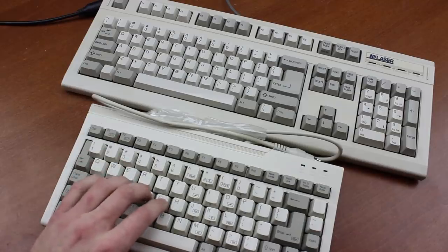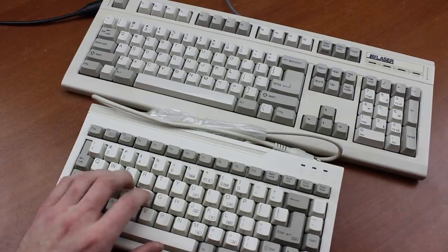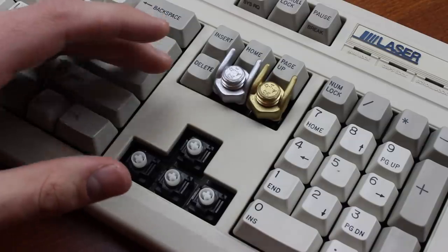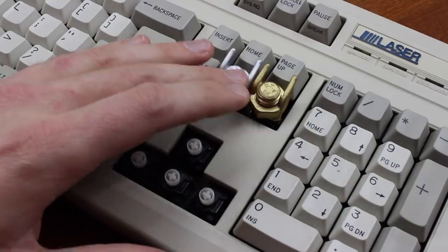The sound between the two is a bit different, but I think that's largely due to differences in the chassis and keycaps. The advantage of this version over the Alps one is that this is the cherry mount type, which means they have far more options for keycaps.